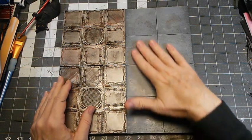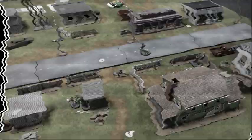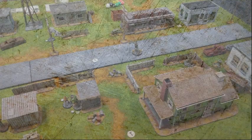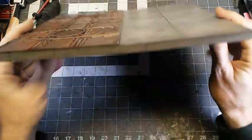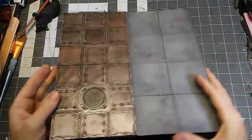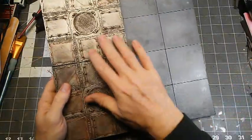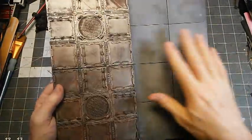Today in the bunker, we're going to make concrete texture for our terrain tiles. In our previous episode, we used these EVA foam mats to make some terrain tiles for the underhive. What I've done is taken a couple of them and made sort of a roadway. So, let's look at how we can do that.